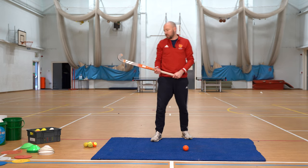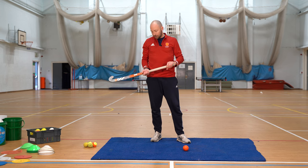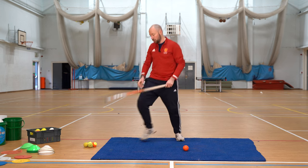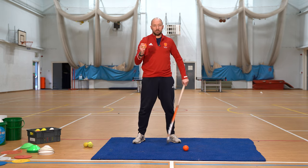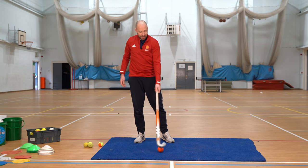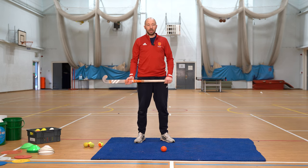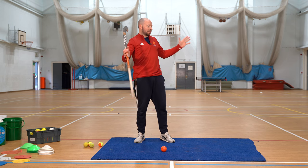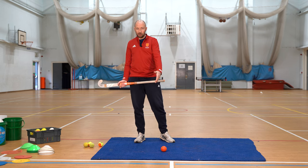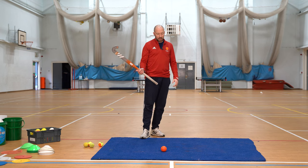We'll just go through some of the skills and techniques for moving the ball. Clearly you've got to think about where you are and where you're doing it. If you're in your living room, you might want to grab a tennis ball. If you're outside on the tarmac or on the grass, you might want to use a hockey ball or a softer ball like a tennis ball — just thinking about safety and where you are in your home as to what actual ball you might use.